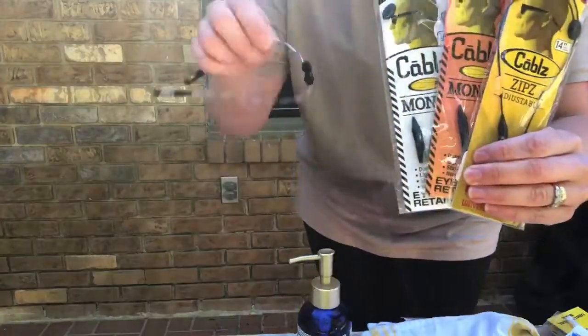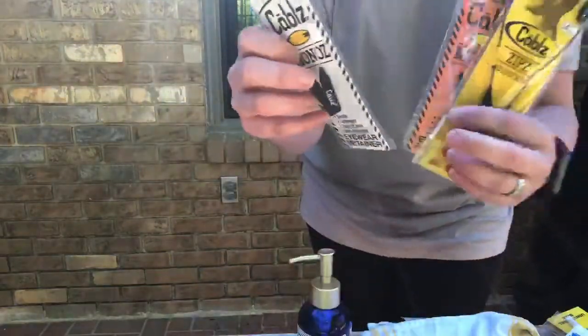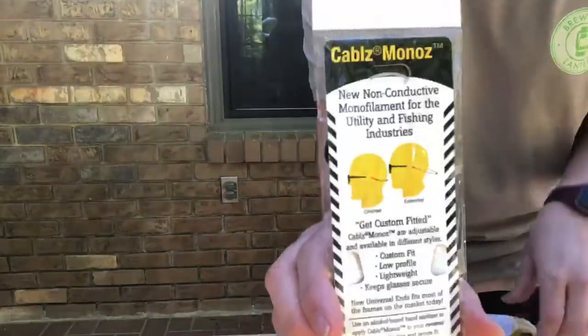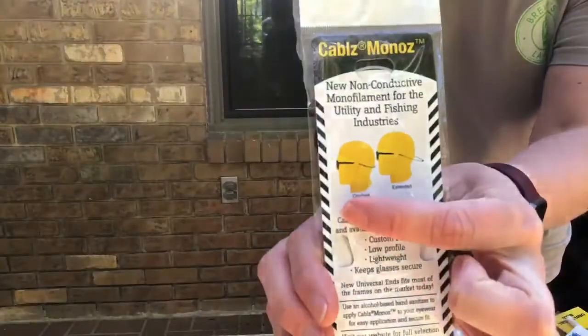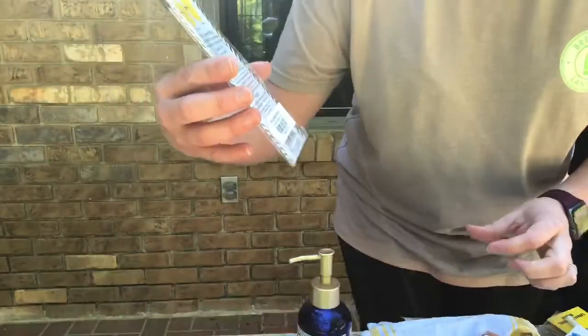They're made out of this thin little wire, as you can see, and these adjustable cables can be adjusted so you can wear them either snug up against your head or loosened up. These are all only $14.99.